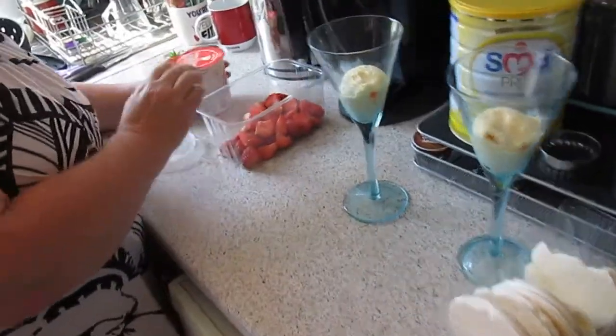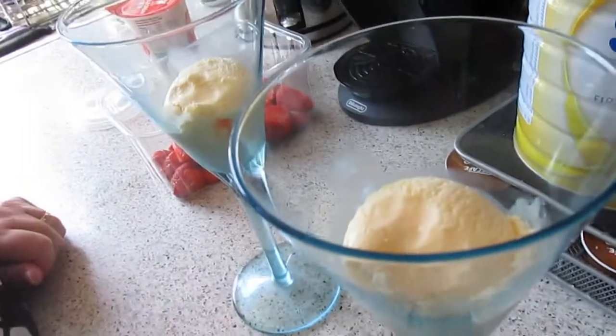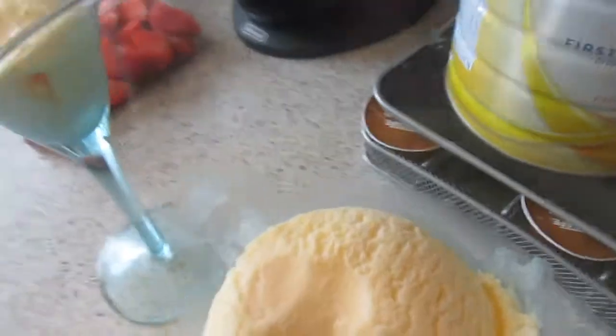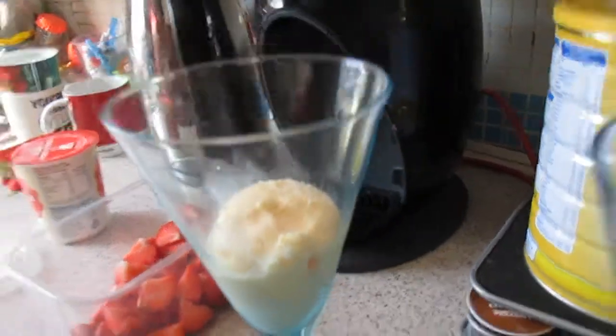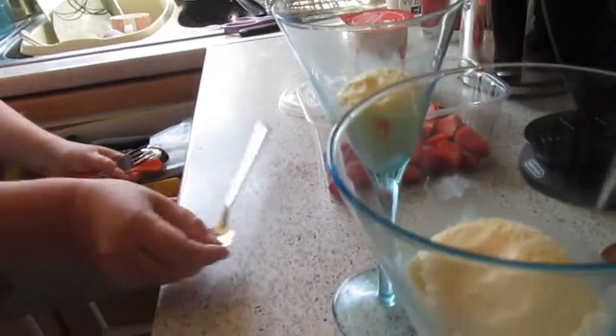Hi guys, how you doing? Welcome back to Bake My Day! Today we're going to be doing strawberries and cream with a twist — a bit of ice cream and stuff. It's Wimbledon, as everybody knows in the UK. You can't get away from it — strawberries and cream. Nice and easy video.